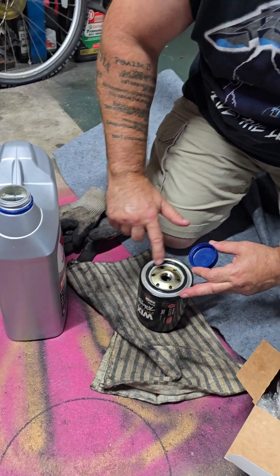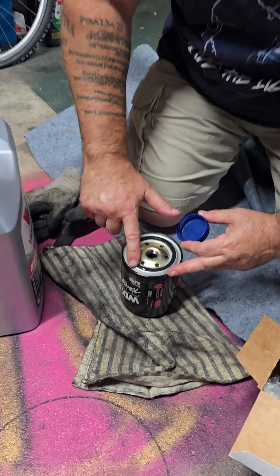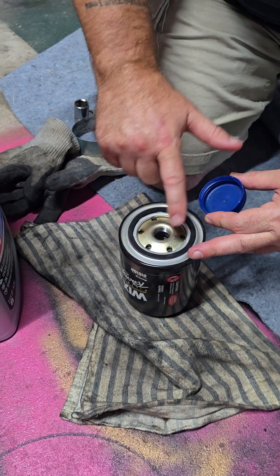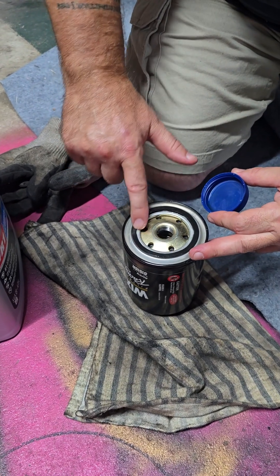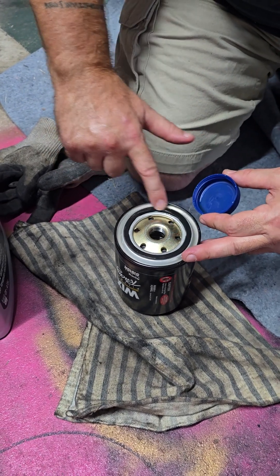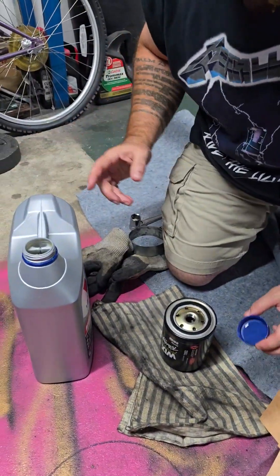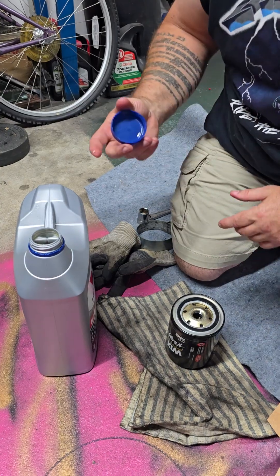I'm sure I'm not telling you anything you haven't heard. You should lube this rubber seal up a little bit. Some people use the old oil — I like to use the new. And if you can, put a little oil in that filter as well.